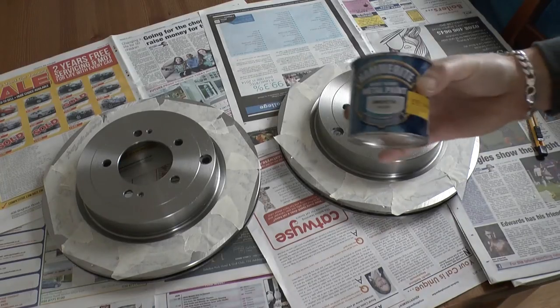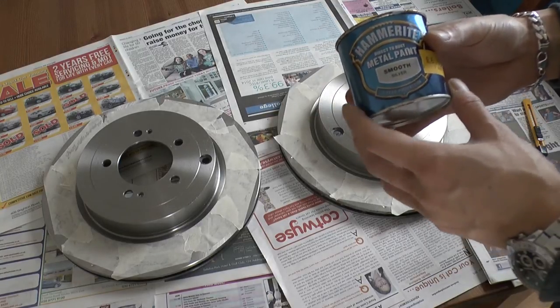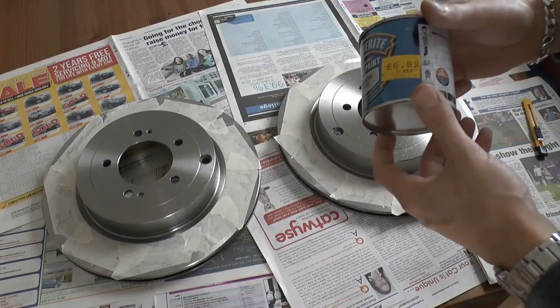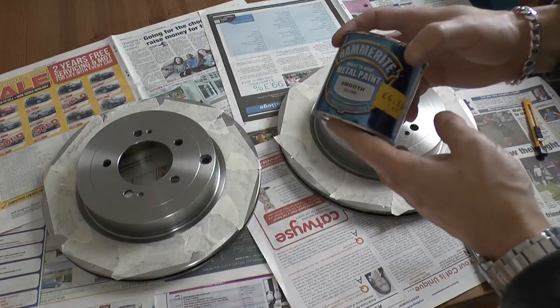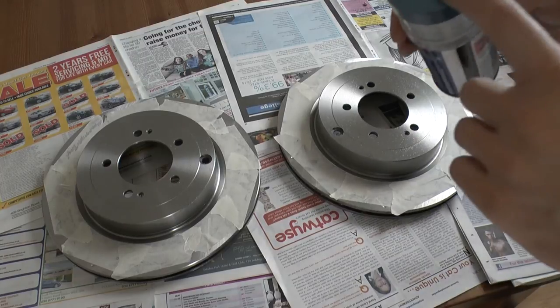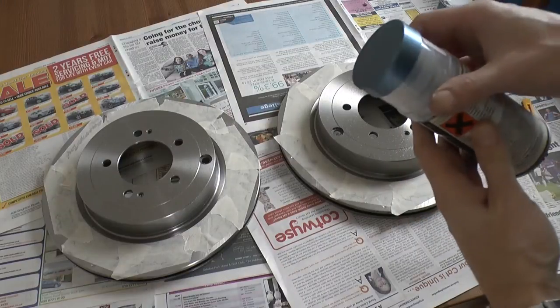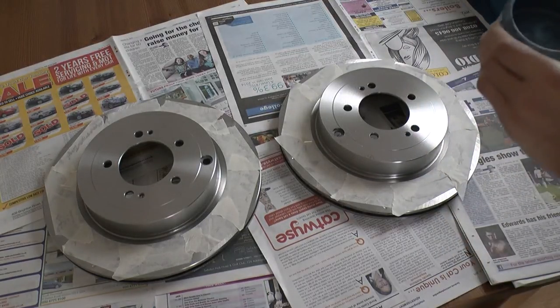I'm using Hammerite as it's a very hard-wearing paint that can be applied directly to metal without any primer. It can also be applied to rusty metal, so consider it as a viable option if you're doing this to used discs that have slightly rusted. The paint has good heat-resistant properties and is generally quite tough. I'm also going to try to colour-match as best I can the colour of the bells of the gyro discs on the front of the car - they have a slight blue tinge. So I've got some blue metallic paint to mix in with the Hammerite to give a bit of a blue finish to the silver.